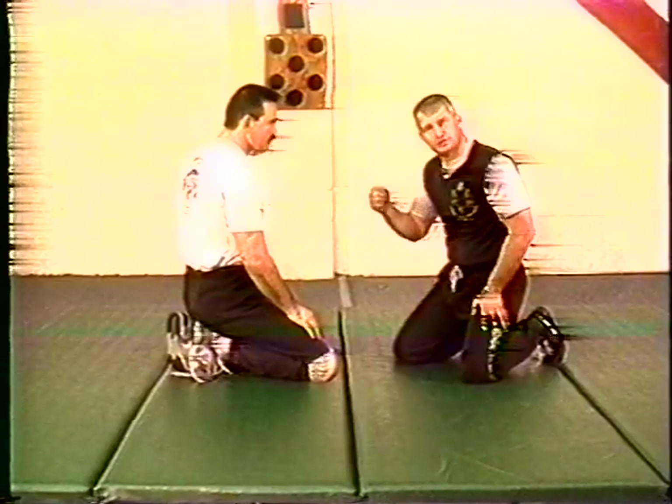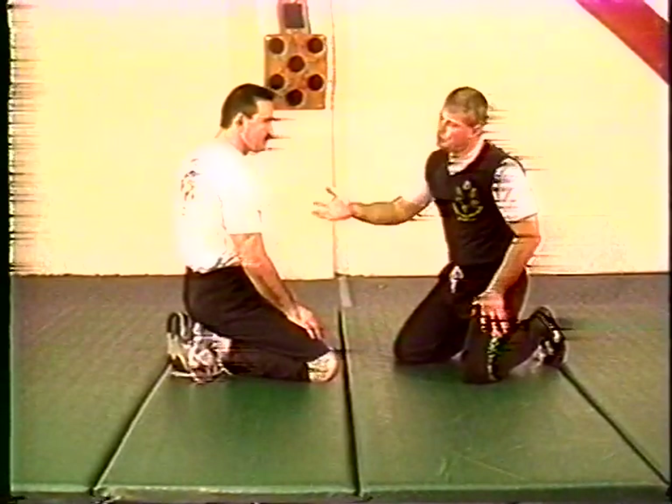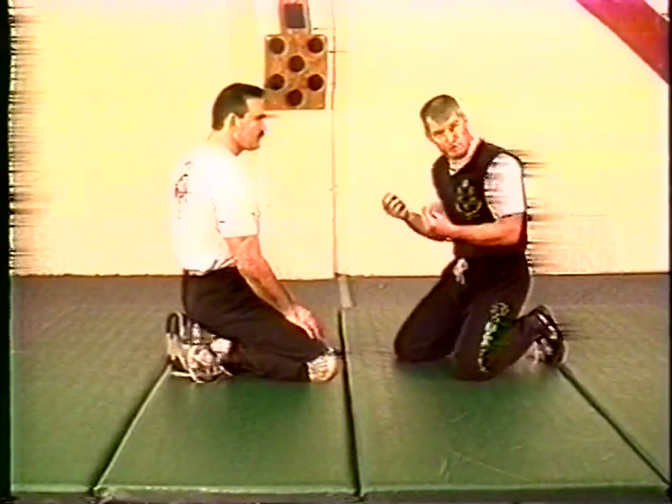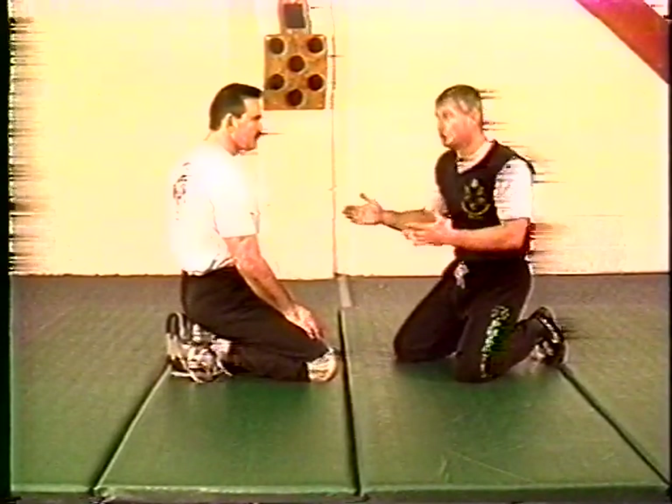If you're going to do ground sparring and work out a lot on the ground, you're going to find yourself in this position a lot starting out, because it's just a very convenient position to start out in when you're doing ground sparring.